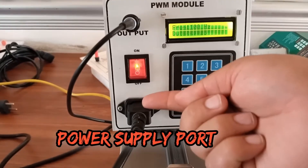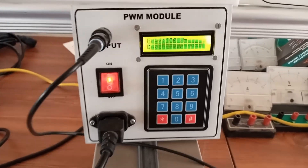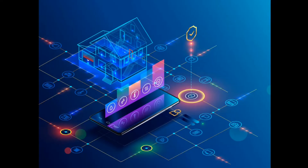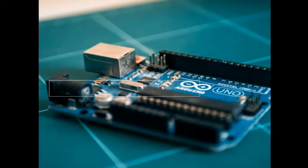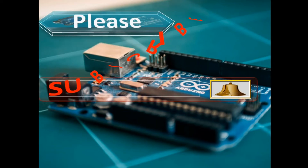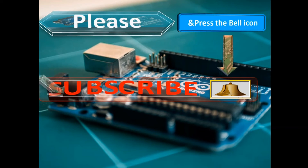This is a power supply wire and this is for on/off. Dear friends, if you have a question please contact on this WhatsApp number. Please subscribe my channel and press the bell icon so that you will never miss the latest video. Thanks for watching, take care of yourself.